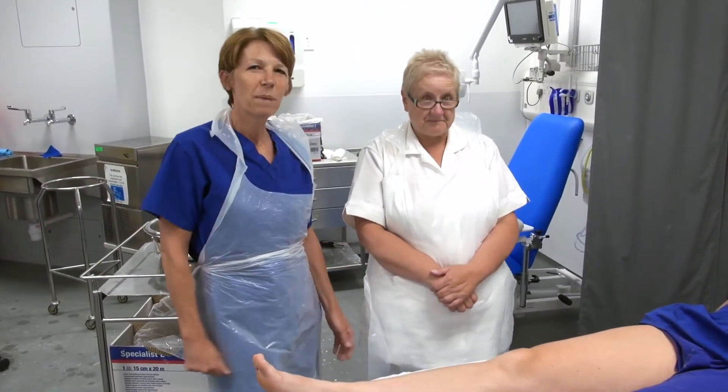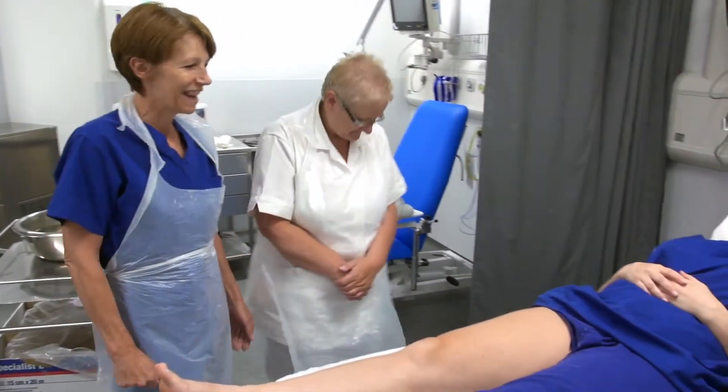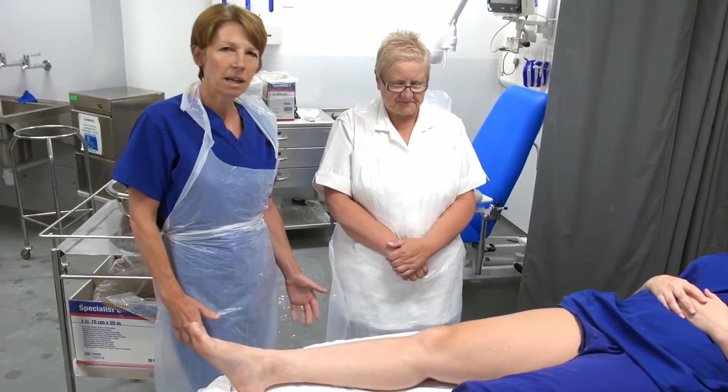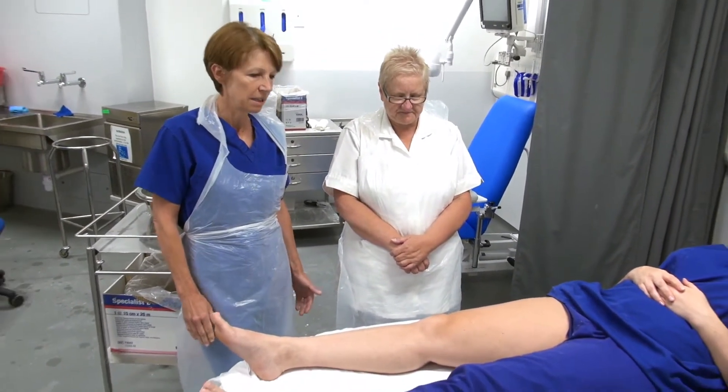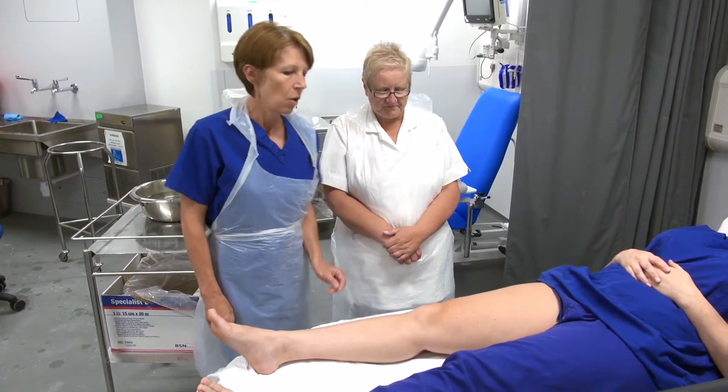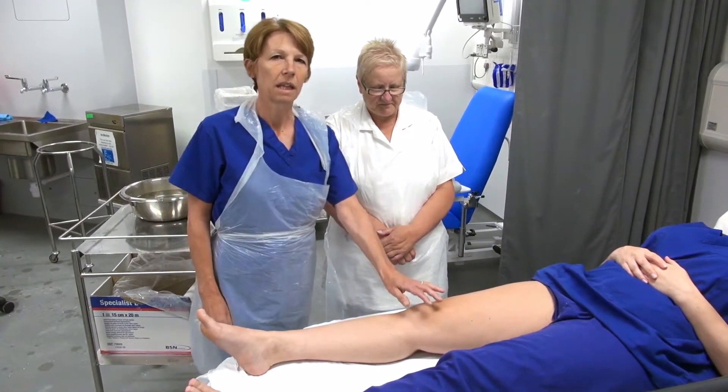Hello, I'm Sue and this is Pam, our plaster technician, and we've got our lovely model Anne. This time we're going to demonstrate how to put on a back slab, and this is going to be a cylinder back slab. This would be used for a dislocated patella or a fracture to the patella.